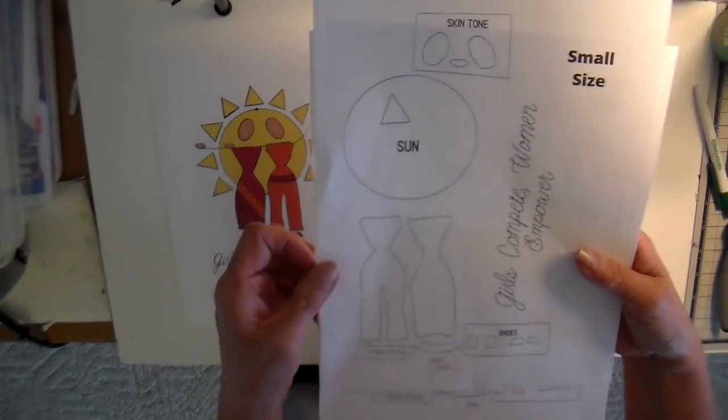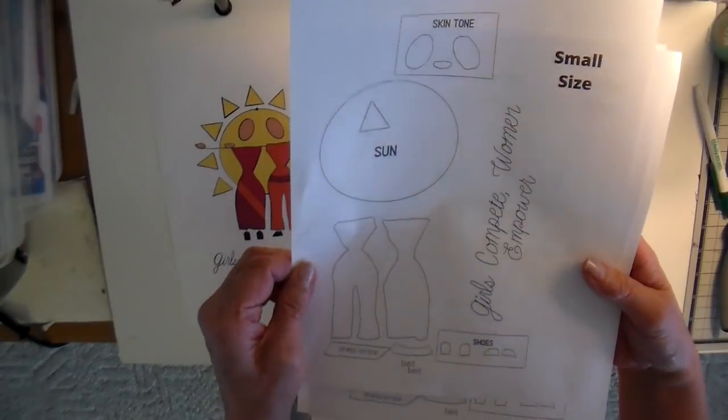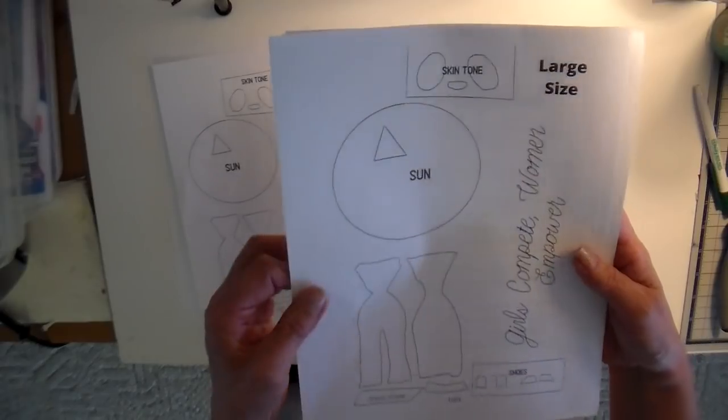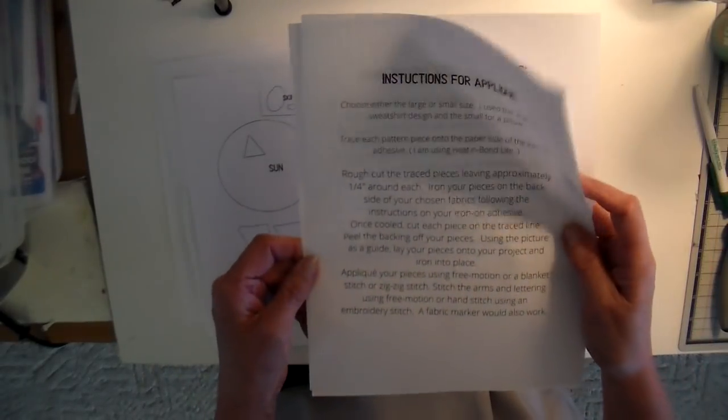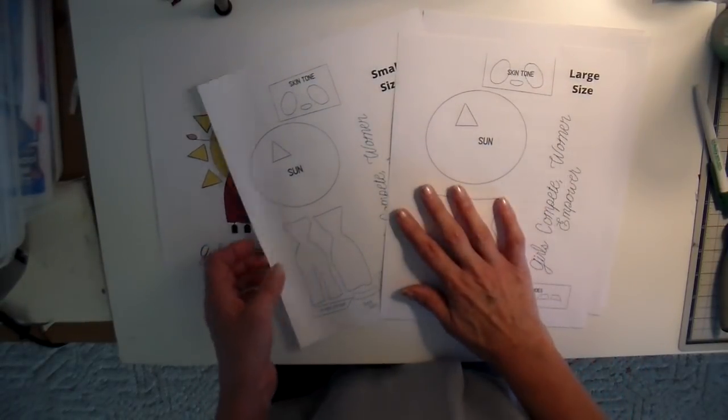It does have two different sizes and it has all of the applique pieces that you need to cut out. It has a small size and then a little bit larger size, and then a couple of sheets of instructions. I want to go over two different projects that I made with this design.